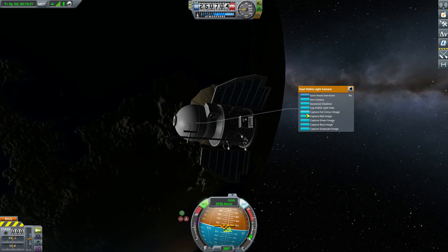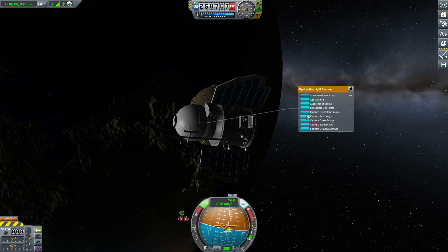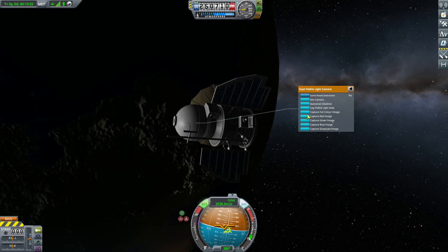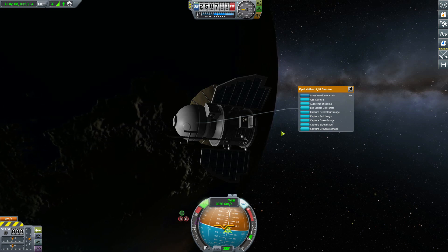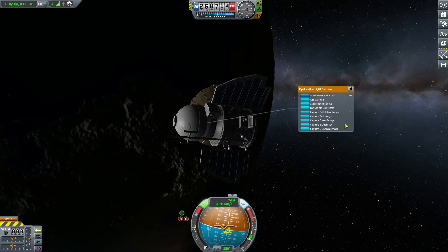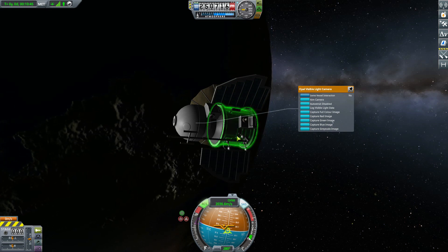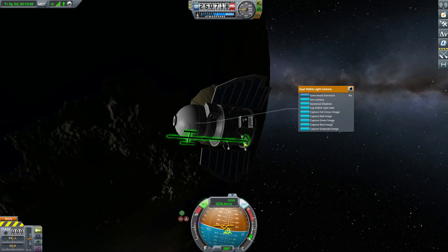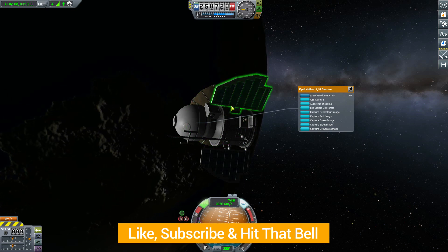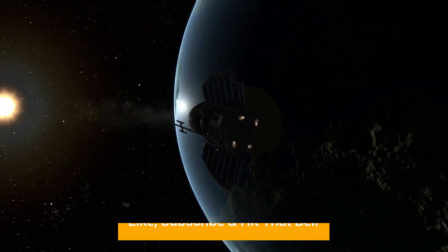Also worth mentioning — probably should have said this earlier — the shots do get saved into the screenshot folder in the main Kerbal Space Program folder, so they're easy to find and not going to some odd other place. That's really all there is to go over with this — it's just a fun little camera plugin that I'm really hoping we see more of. Hopefully you've liked this little video today, and do come back for the next one. Until then, thank you for watching and as always, have a good one.